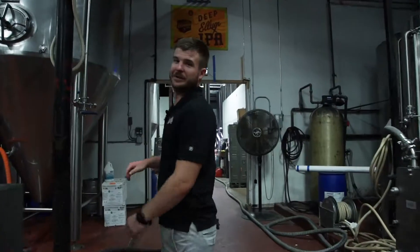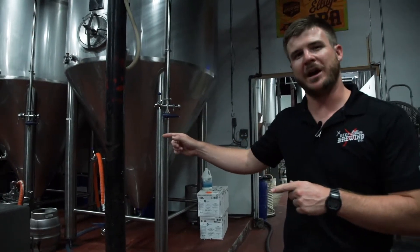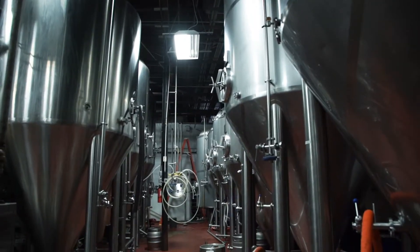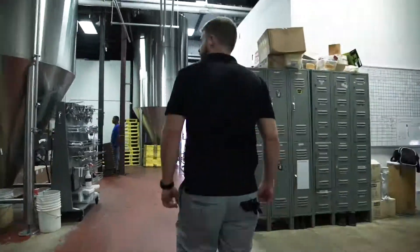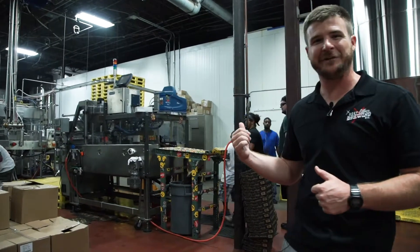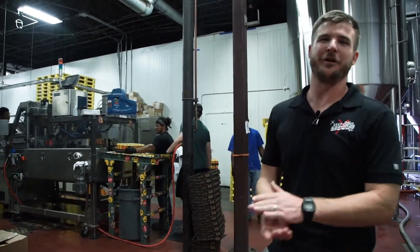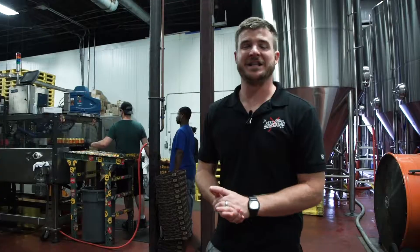Now let's go check out the cellars. After the beer is brewed, it lives in the cellars for about two to six weeks, depending on the style that we're brewing. Over here we have the CFT Master Cantronic — this is one of our crown jewels, our can filler, and it spits out about 200 cans a minute.